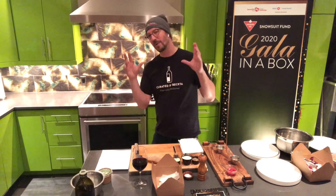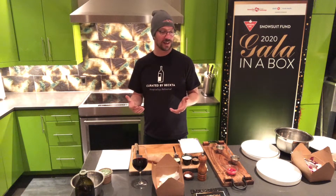I've jumped ahead because I want to keep this video nice and tight. My name is Steve Becta, by the way, and we have the Curator by Becta honor of participating with you tonight.